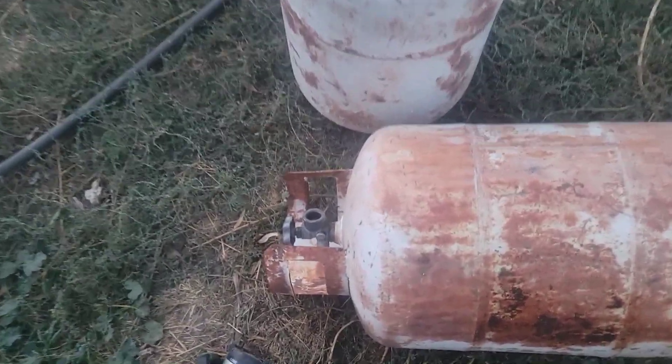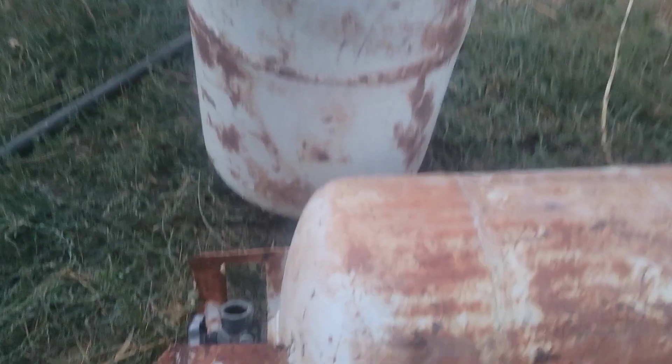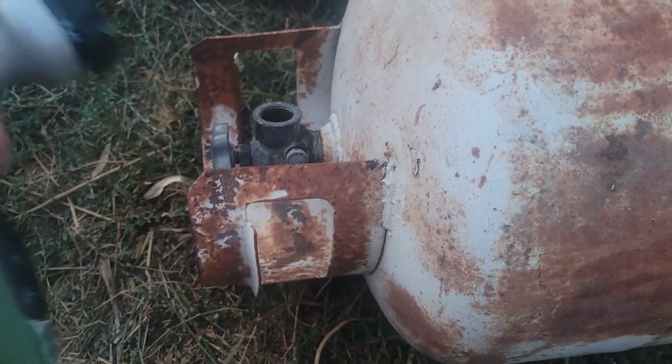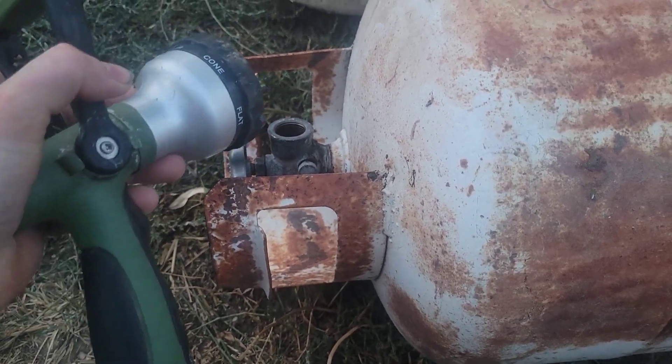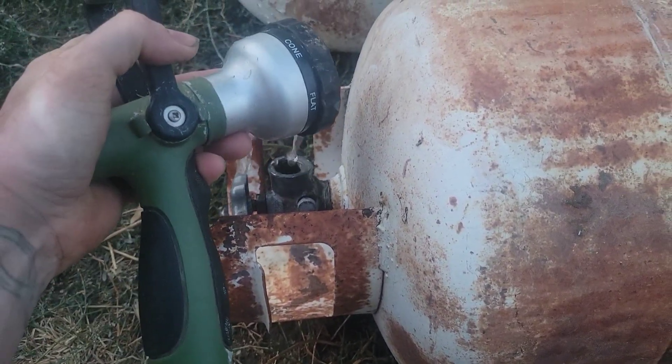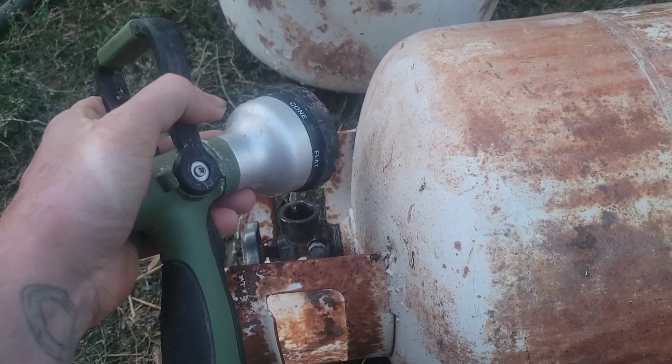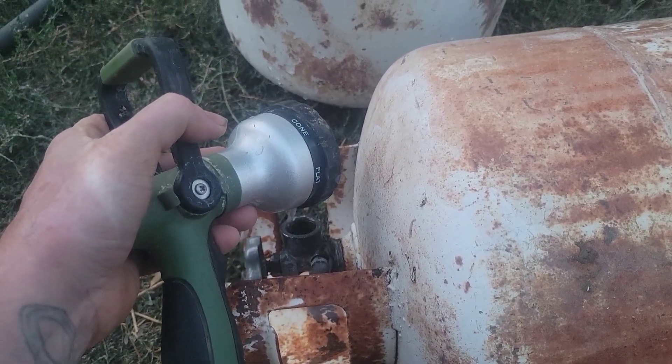Back to our project with the tanks. In order to make sure one of these is empty, even though we've got the valve open, you're going to want to run water inside of it. Because water is heavier than propane, the water pushes the propane out.